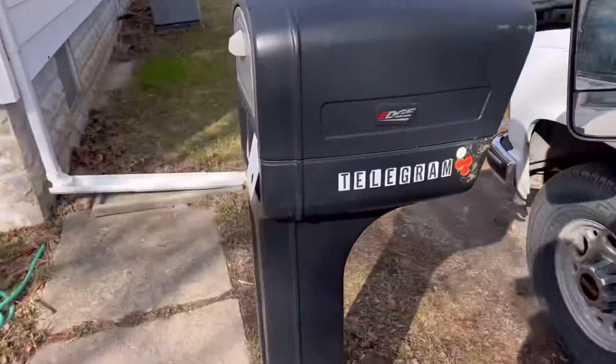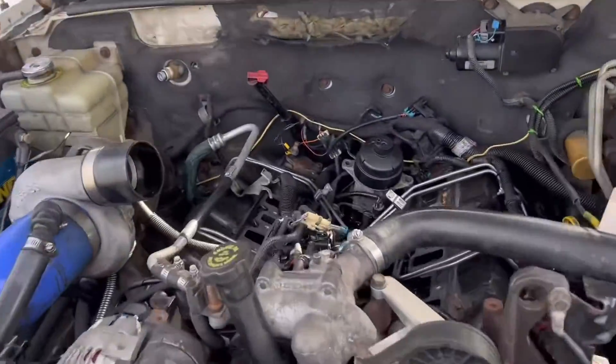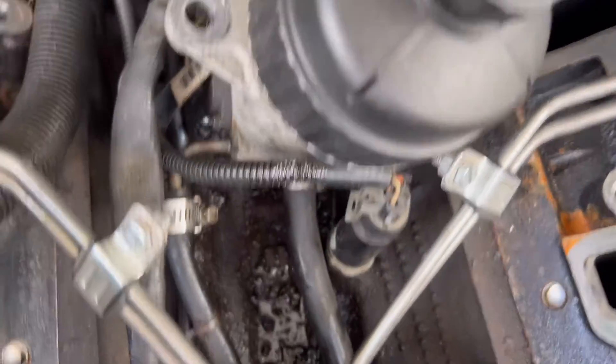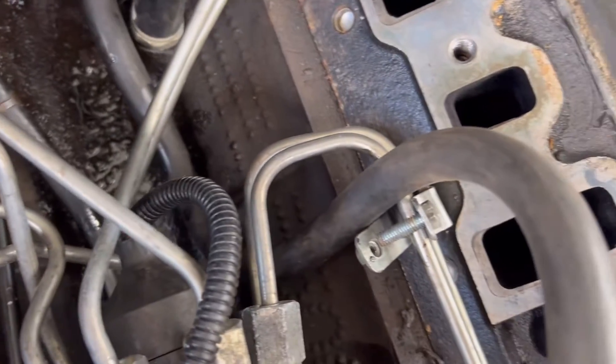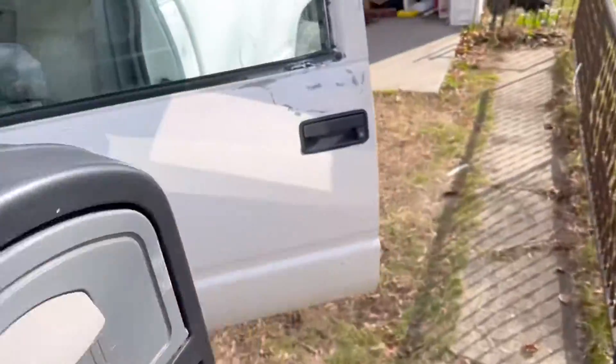Key's on, lift pump's on. Got nothing here and nothing off the back side. Nothing dripping here, return lines look okay. I guess we're going to start this thing with the intake off and see if I get fuel from an injector line.